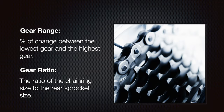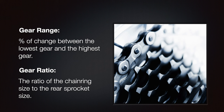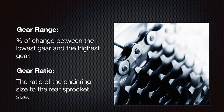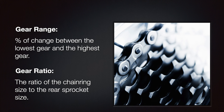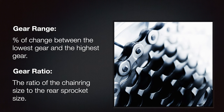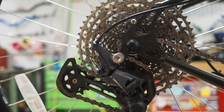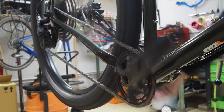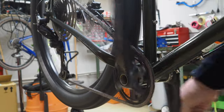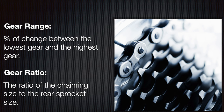I want to say a few things about gear ratio and gear range — the two measurements we'll be talking about. Gear range is the percentage of change between the lowest gear and the highest gear; the larger the number, the more range we have. Gear ratio is the ratio between the chainring size on the front and the rear sprocket size on the back — essentially, for each rotation of the crankset, how much rotation of the rear wheel do we get. On the low end, a low number is good; on the high end, a high number is good.